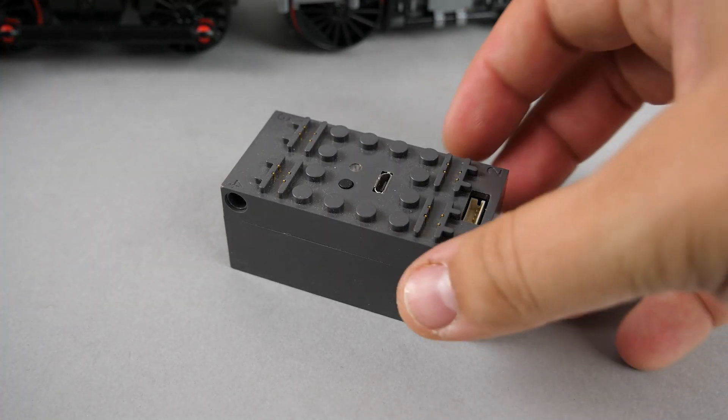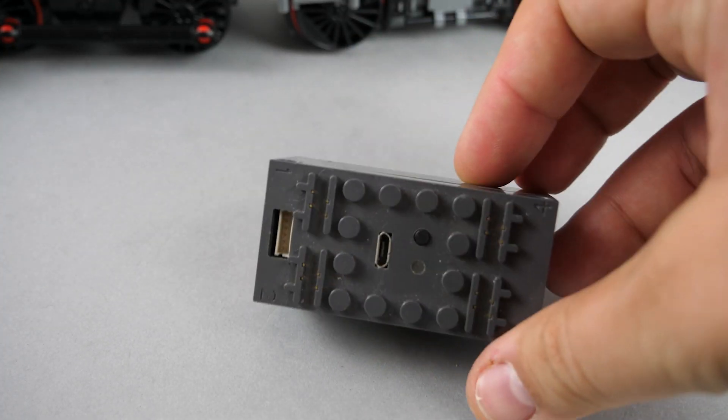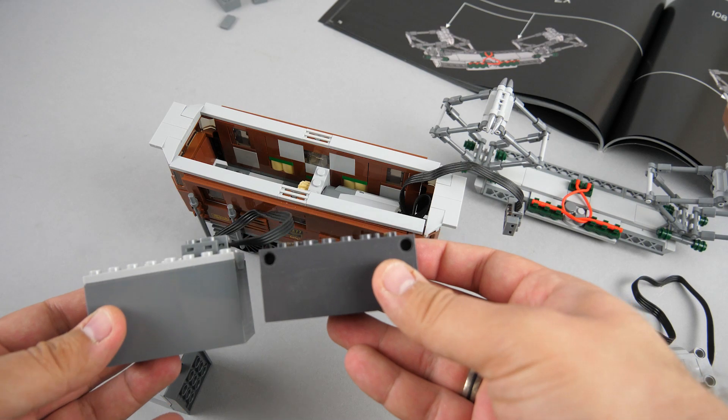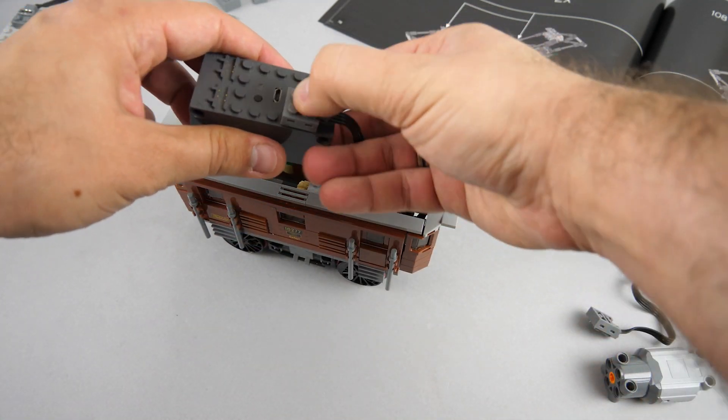Now let's try it with a BuViz unit! If you're not familiar with this one, it is a 3rd party Bluetooth controller with a built-in rechargeable battery that can provide higher voltage to your power functions motors. For more information you can click on the link in the top right corner. As you see the BuViz unit is one stud shorter than the power functions battery box, which means there won't be any problem with the roof despite the power functions connector being on the top.